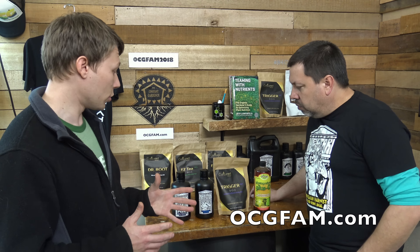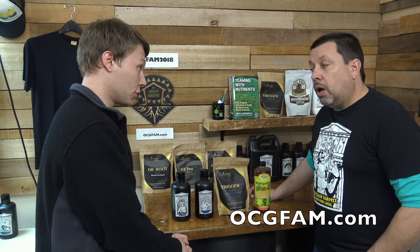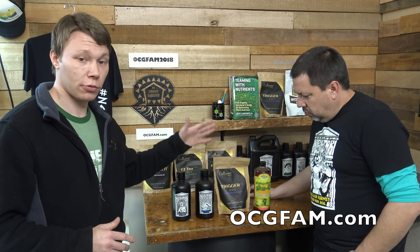We want to promote growth. At the same time, we want to promote the transformation of photons and the energy in the plant on the foliage. All these photons are hitting the plant — let's convert them to energy and let's give the plant a little boost to kick in the growth spurts. So I have four products: Hygeia, Poseidon enzyme, trigger, photo plus.